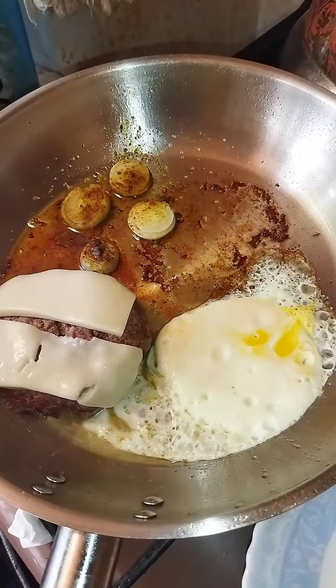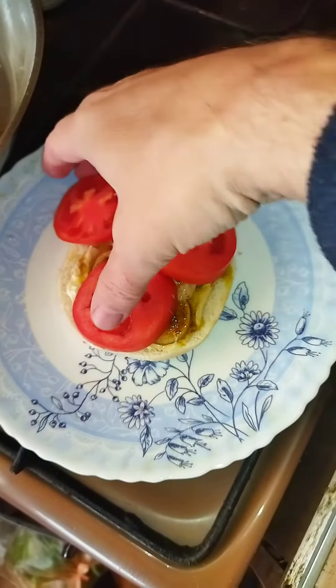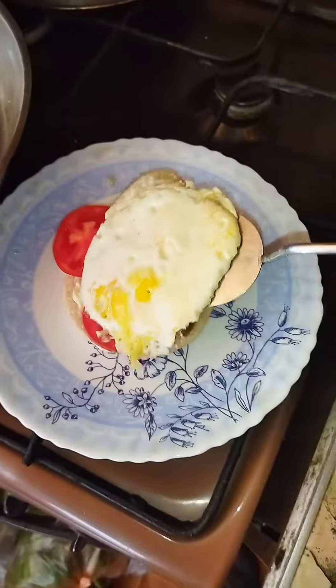Look at that — cheese is melted. Build the burger. Onions go first, now the tomatoes. Beautiful. Now the egg goes on top.